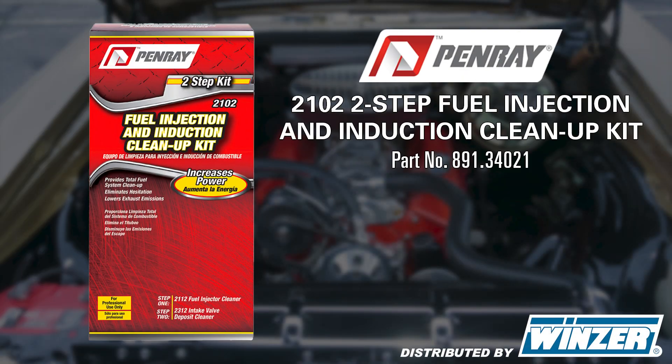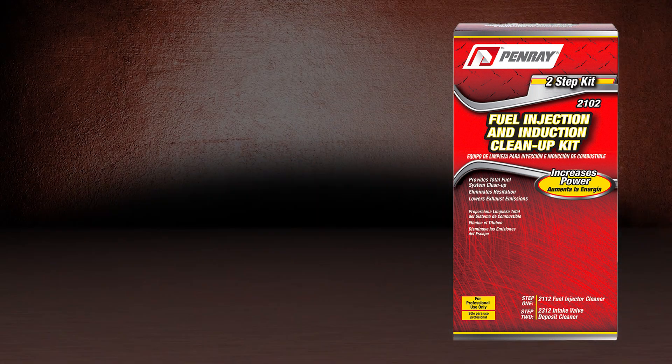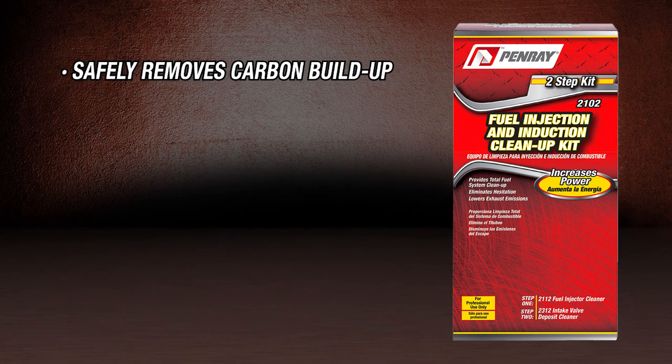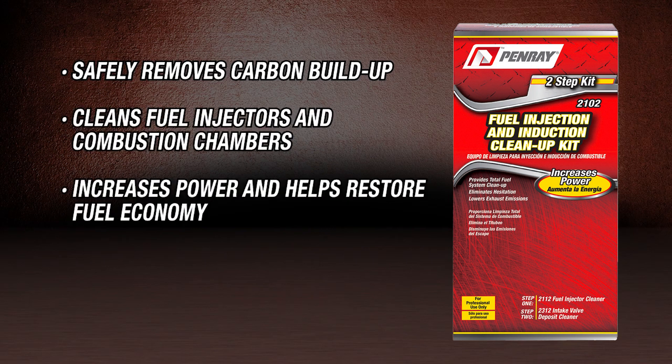Penray offers a two-step fuel injection and induction cleanup kit, Penray 2102. When properly installed, this service safely removes carbon buildup from the intake valves, cleans fuel injectors and combustion chambers, increases power, and helps restore fuel economy.